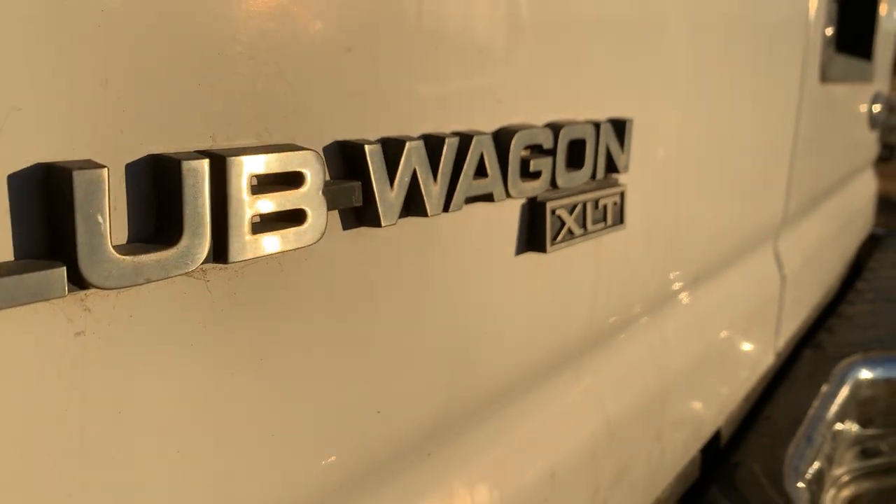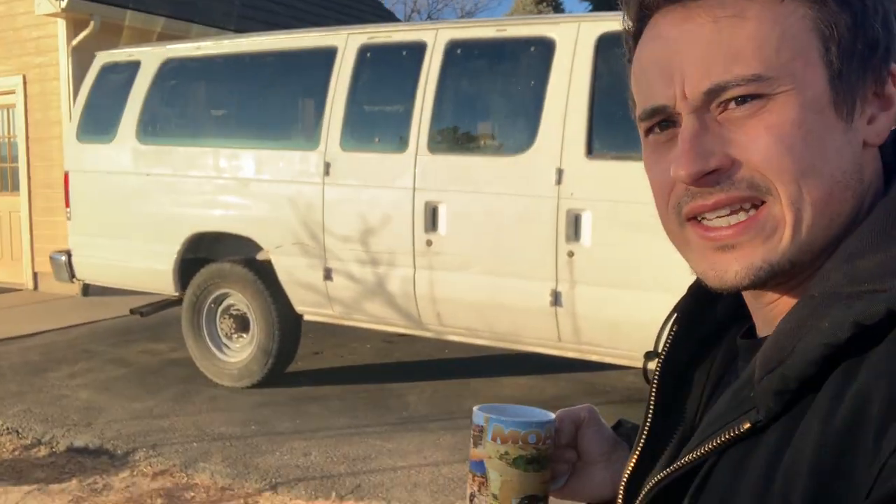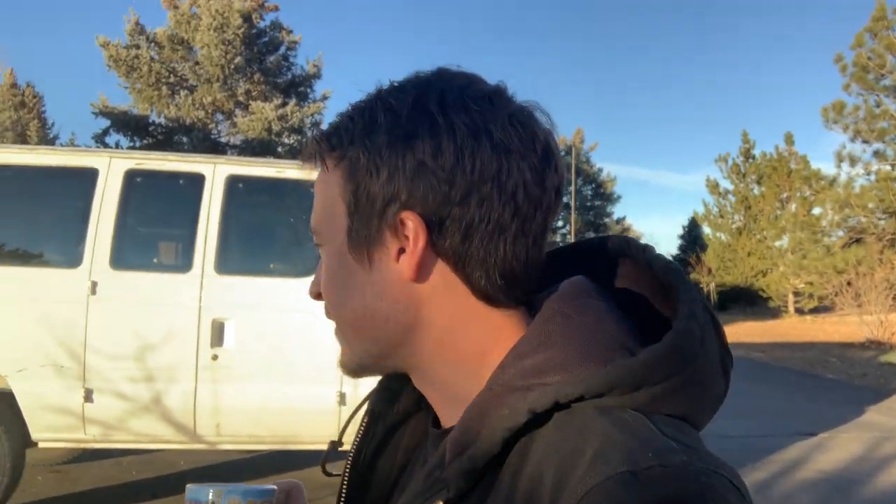This is a 1996 Ford E350 Club Wagon XLT. I'm not exactly sure what the XLT stands for but it has something to do with it being extended. It's got quite a bit more room in the back, which is nice because I plan on doing a camper conversion. I'm gonna take my time, have it well thought out, do a lot of electrical work — that's one of my favorite things. I actually picked this thing up for almost free.